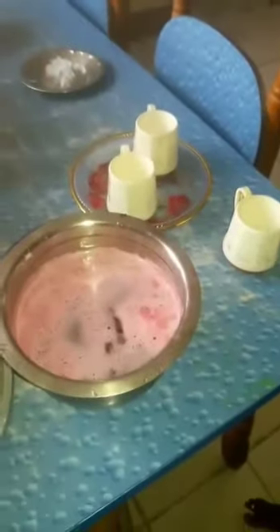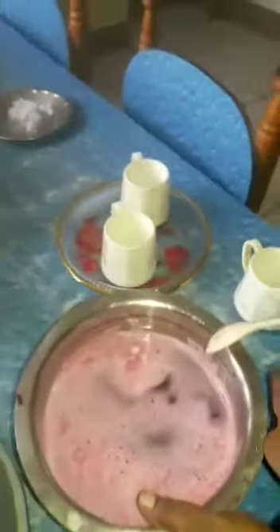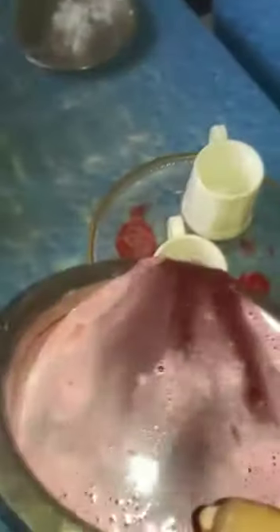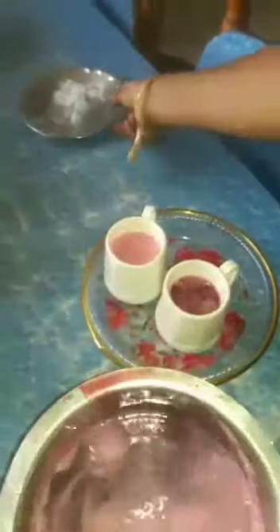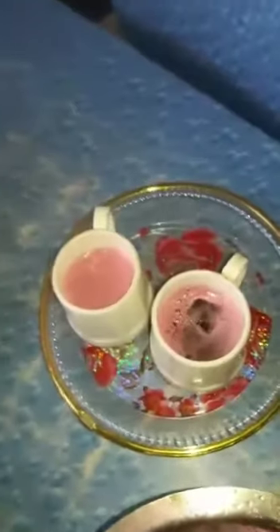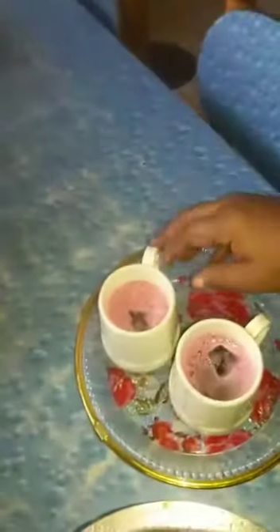Let's mix with beetroot juice and put it in the bowl. I am going to try this. Thank you so much for joining us.